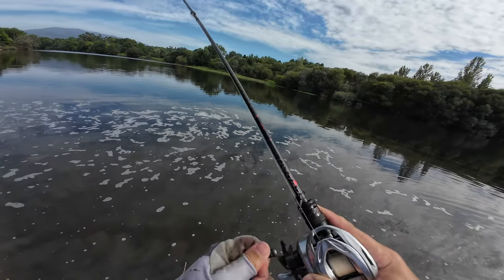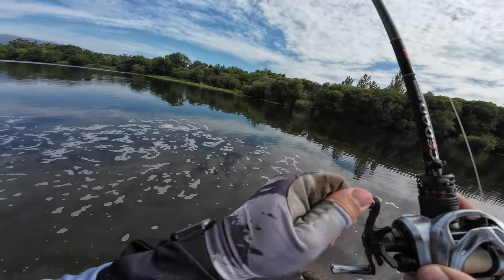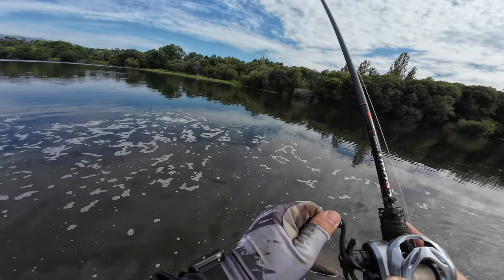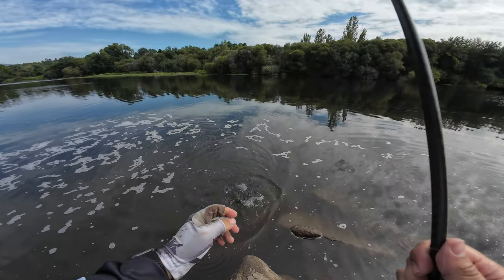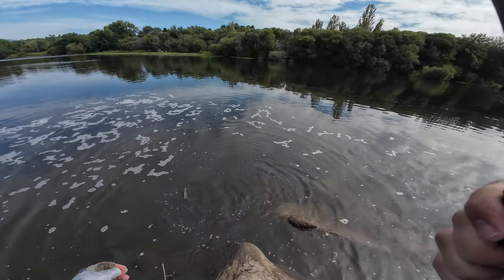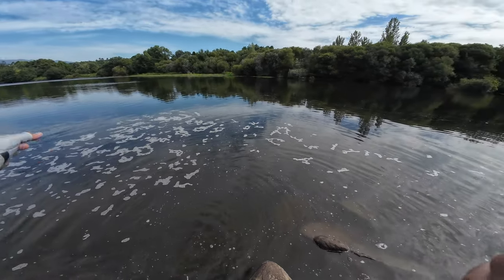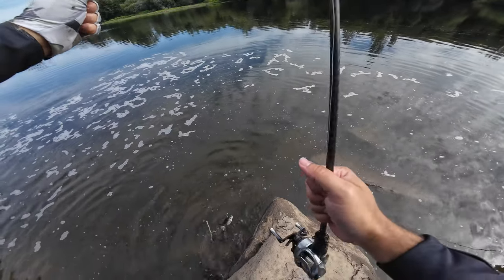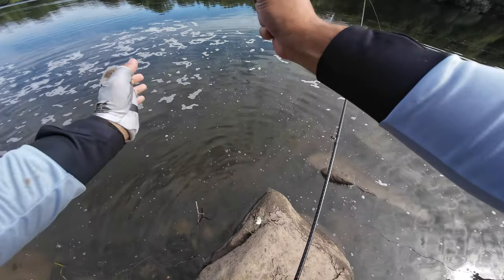We're just about to leave — one last cast, you know how it is. One last cast — it's a mullet? No. It's all hooked!